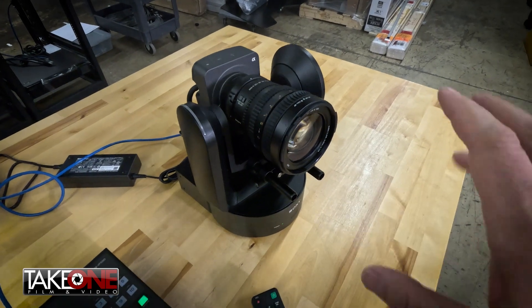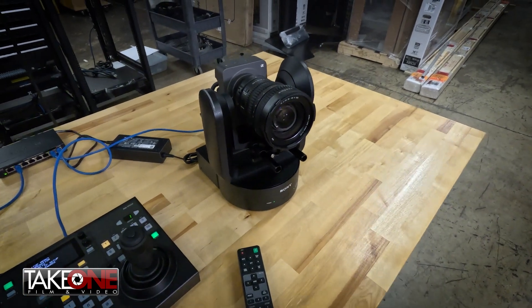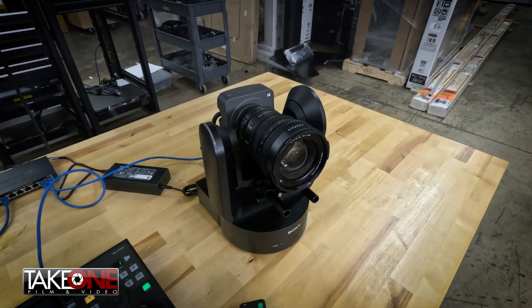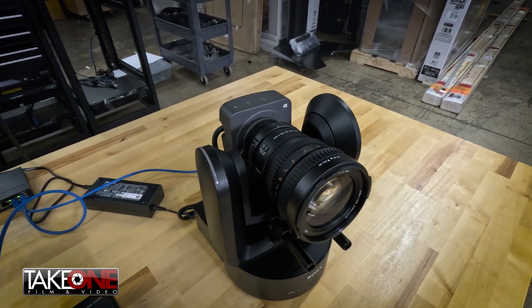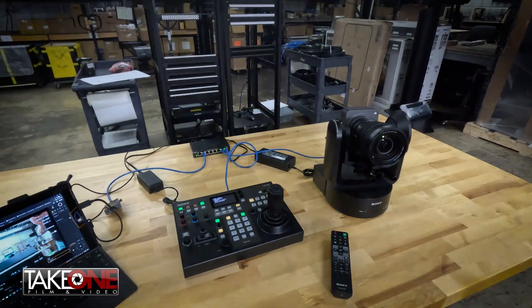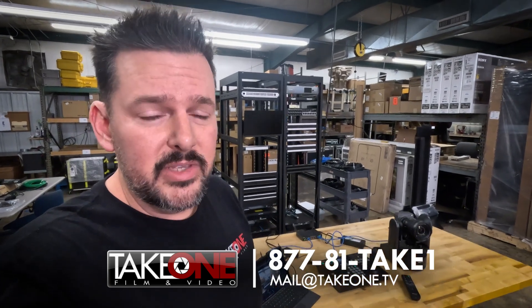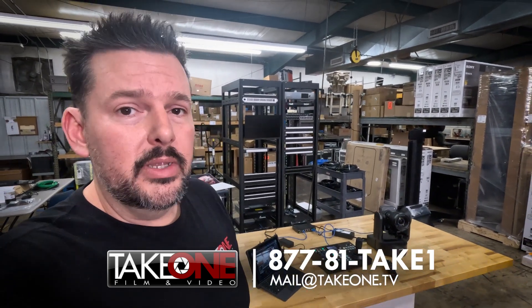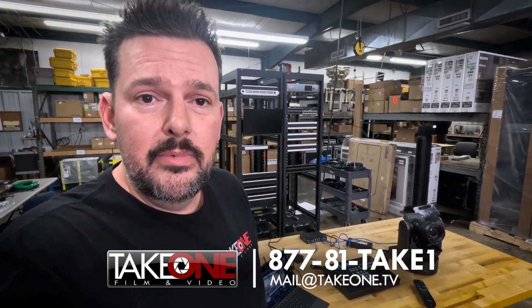You do have to buy the lens separately from the camera, so make sure to get what you want and make sure it's compatible. The G series lenses all seem to work, but you do want to make sure those servos are there so that you actually have zoom and focus capability. So that's a quick overview. If you guys have any questions about the FR7, are having some challenges yourself, or want to add an FR7 into your inventory, give us a call at 1-877-81-TAKE1 or email us at mail@takeone.tv. Thank you guys so much for your time — hope you have a good one.